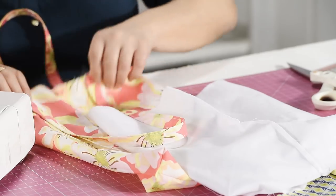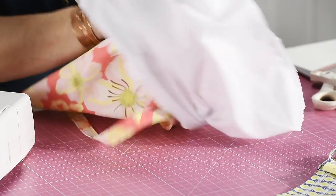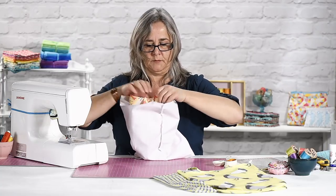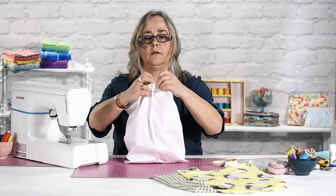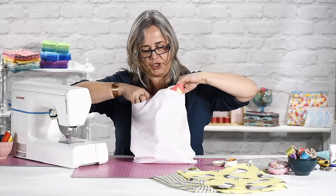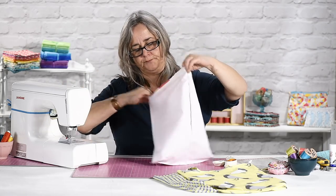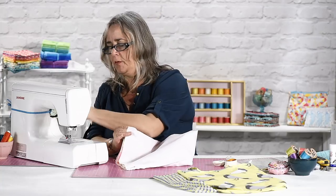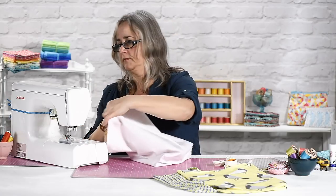Take your right-side-out bag and pop it inside your wrong-side-out lining. Line up the two back seams like so and pop a pin in there. Give it a good shake and make sure your straps are down and out of the way because you don't want to get them caught up as you're sewing. Just pop a couple more pins in to keep it straight.